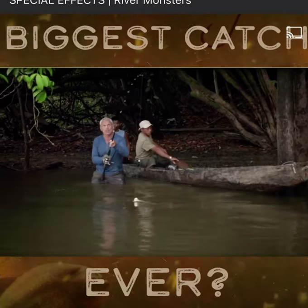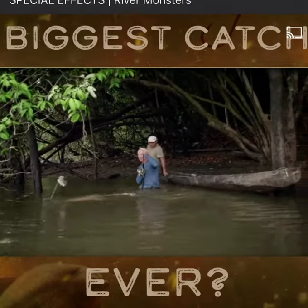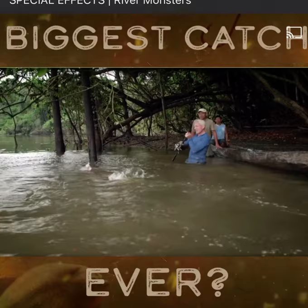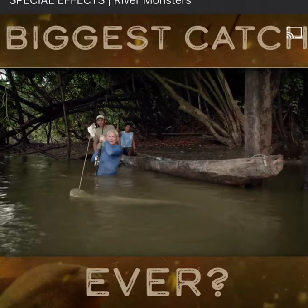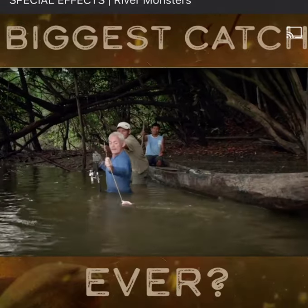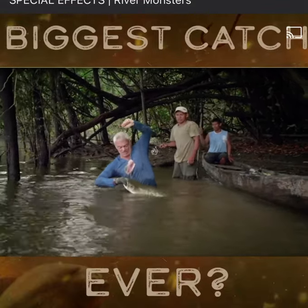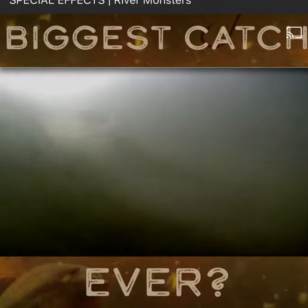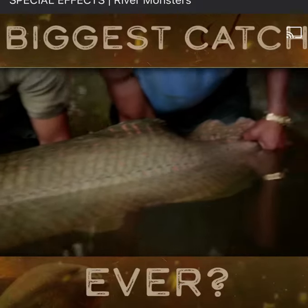But this is it. This is why I'm here. If I can just get it in. Can I give you the rod, Robin? As soon as I grab this, can I give you the rod? I've caught the monster of the Lost Lake.